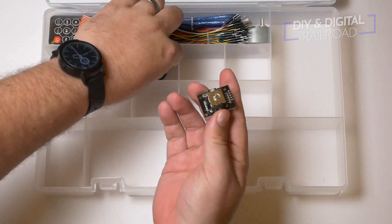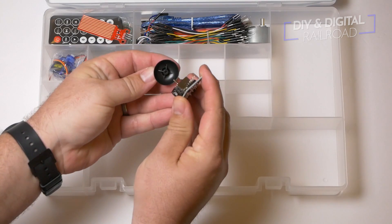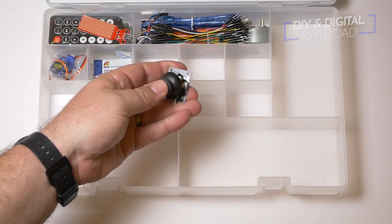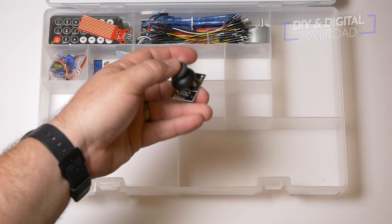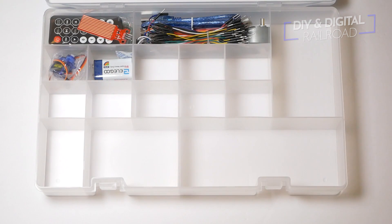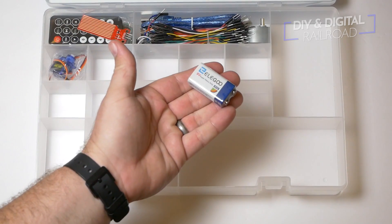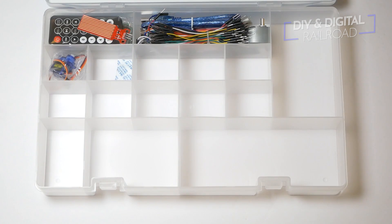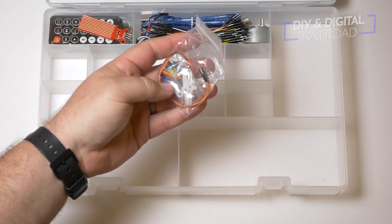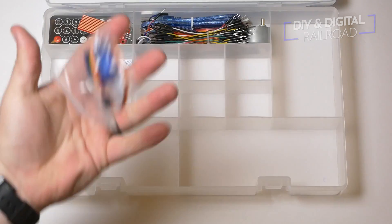Next up is a joystick module and for those of you that are more Arduino savvy, I'm pretty sure you can figure out a way to control your railroad with a joystick module — I may have to work on that myself. And here we just have a 9-volt battery, nice and plastic sealed so hopefully the drain isn't too bad from shipping. And here we have a little servo motor — this is something that could potentially be used to raise and lower a crossing gate if you are doing that kind of motion.